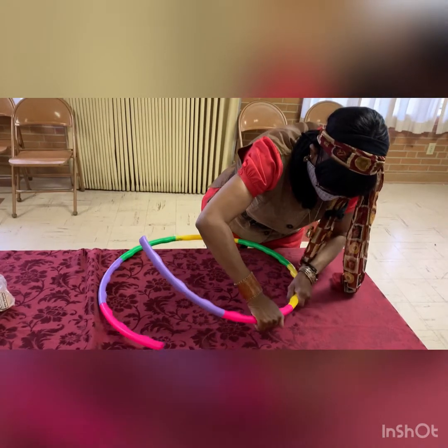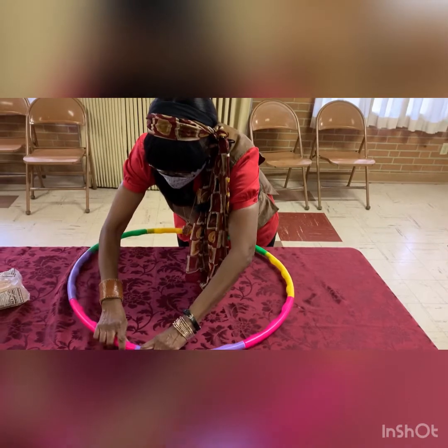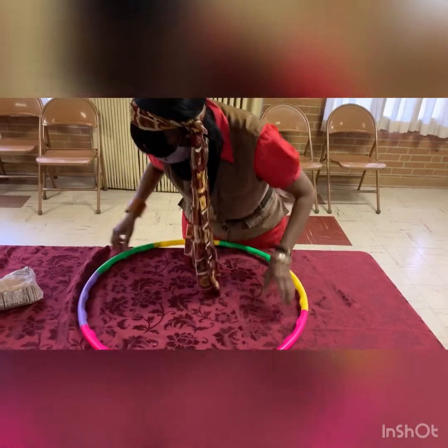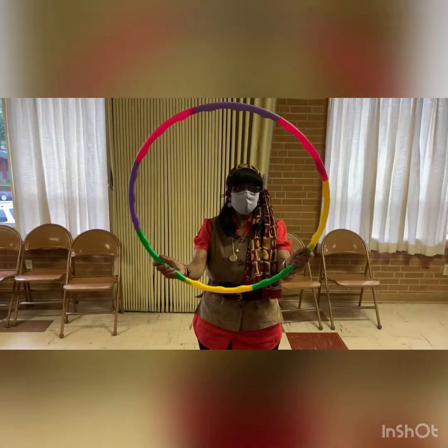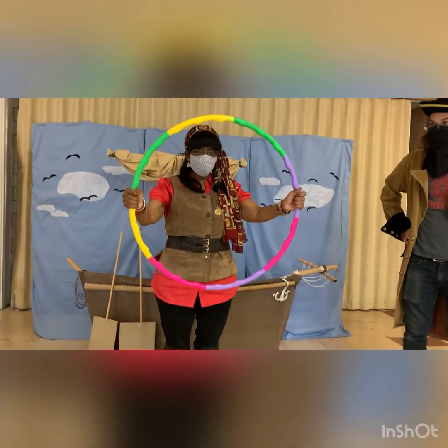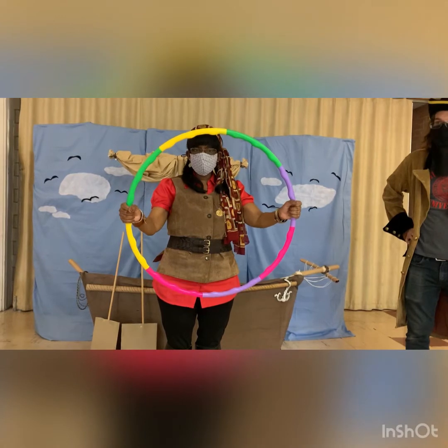It might be a little tight so you're going to have to push. If you want, you can do all of them. Now you're ready to play the game! Hey kids, this is the hula hoop all put together.